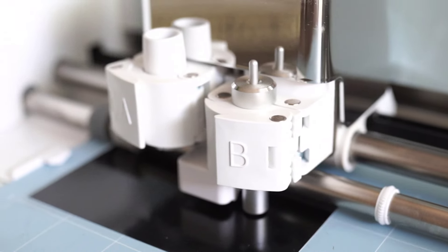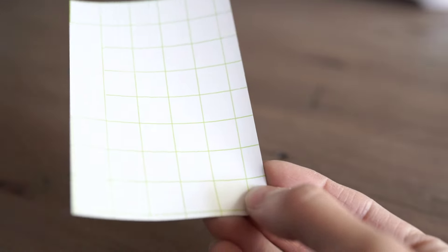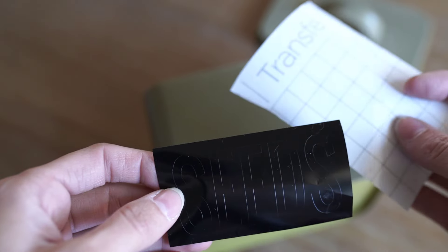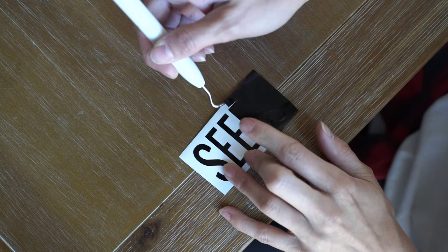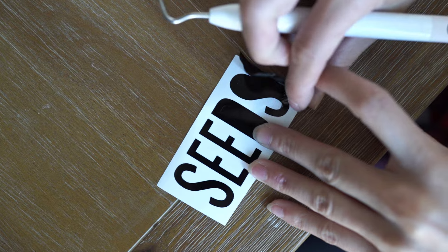The Cricut can draw, cut, and score using the scoring stylus. My favorite part is that you can totally use these to personalize your items or even gift them — Mother's Day is coming up, and I know my mom and mother-in-law love those personalized gifts. Today I'm using permanent vinyl in black, and I'm just going to take my transfer tape and transfer this onto that little tin container to give it a nice label and add something cute to the front. The Cricut Design Space has a ton of fonts, images, and fun things to use in your projects.